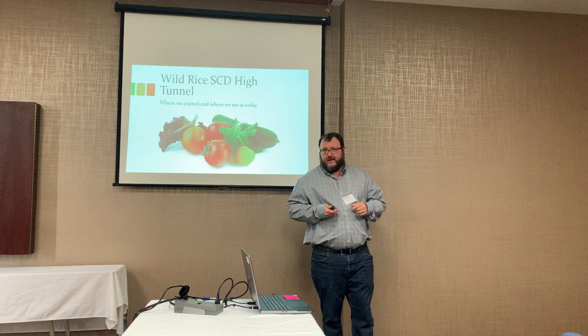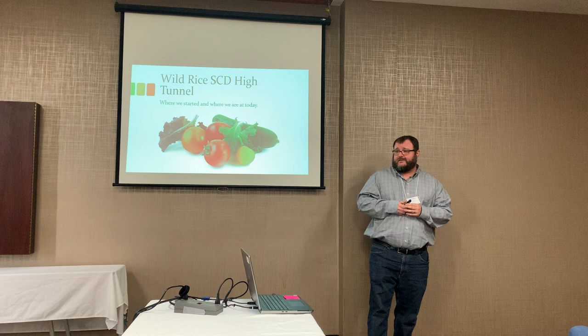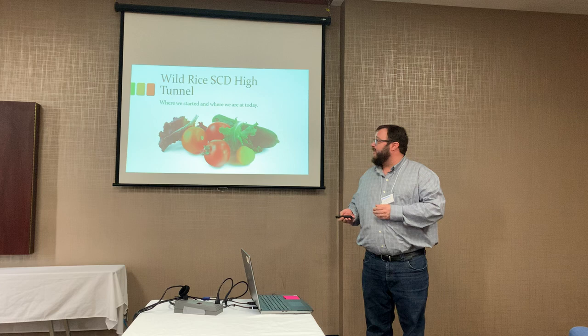Alright, so we're going to get started with the presentation today. If you haven't heard from my last presentation, I'm Matt Olson with the Lauday Soil Conservation District, which is Sargent County down in the southeast part of the state. I'll be talking about our high tunnel we have down there — where we started and where we're at today, just kind of giving a brief update on that.